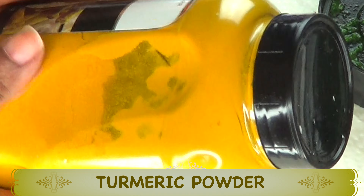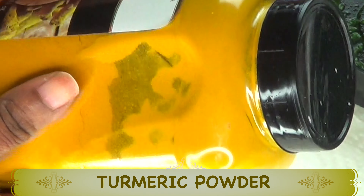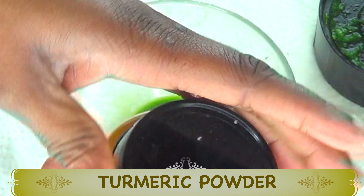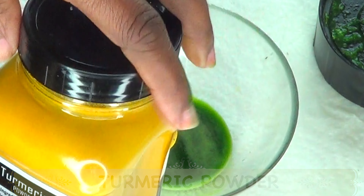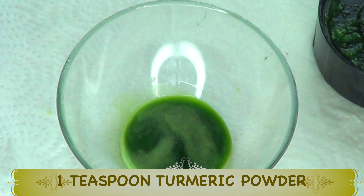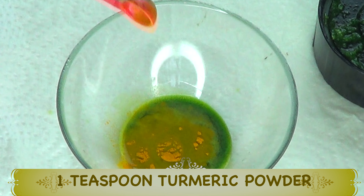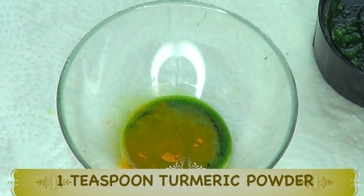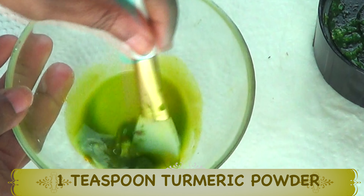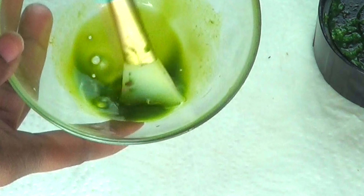Now let's move on to our next ingredient: turmeric powder. We're using turmeric powder for its skin-brightening properties — it helps clear the skin of hyperpigmentation and gets rid of dark eye circles. Turmeric powder used topically will give you fast, effective skin-brightening results. I'm going to use about a teaspoon of turmeric powder — a little goes a long way. If you don't have yellow turmeric and have white turmeric, go ahead and use it, it's just as effective. Pour in one teaspoon and mix well with the parsley juice and rose water.